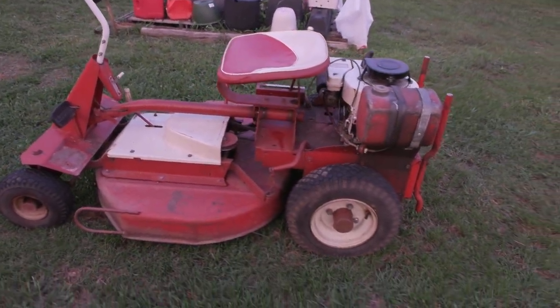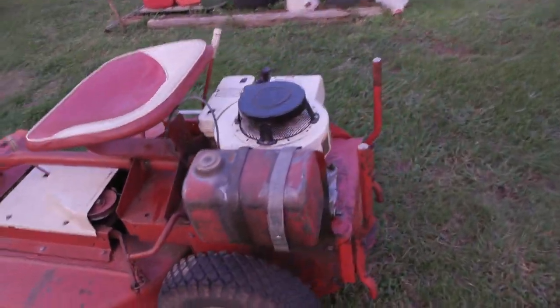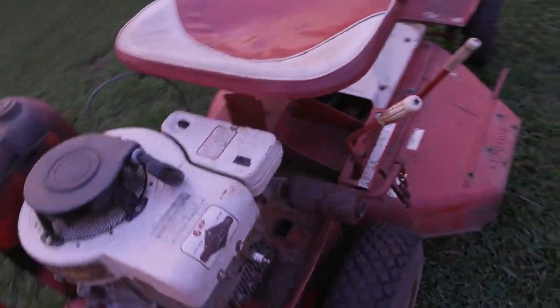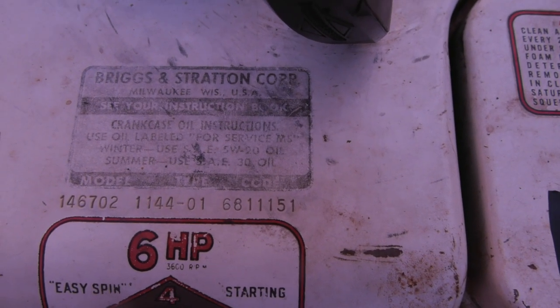It's a 1968 Comet, six horsepower engine. The date code is right here on the top. Metal tank, gas tank. Here's your date right here — November the 1st, 1968.